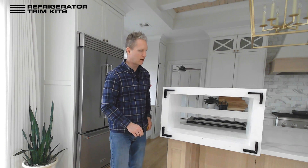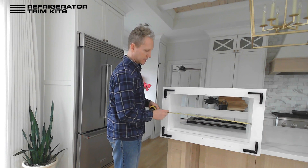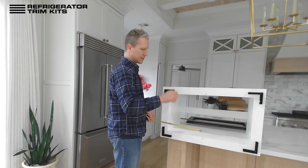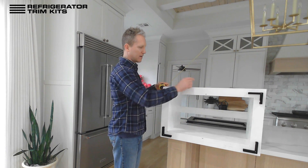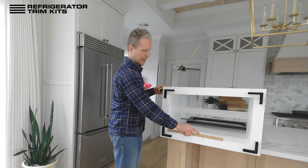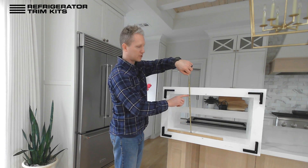The first measurement we need is the overall width of the opening — that's to the nearest 16th of an inch, inside to inside. Next up is the height of the opening. If you do have a lip at the bottom of your cabinet, then please measure from the top of that lip when you're measuring your opening.